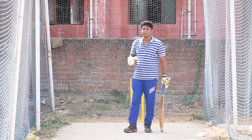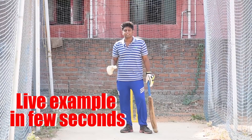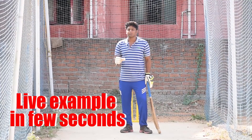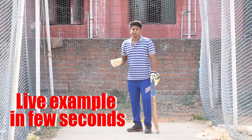Maybe it will run for one or two. If you have wrist power, you will have a chance to get a six. But this shot is unconventional, so try it in the nets first. Now let's see a live example.